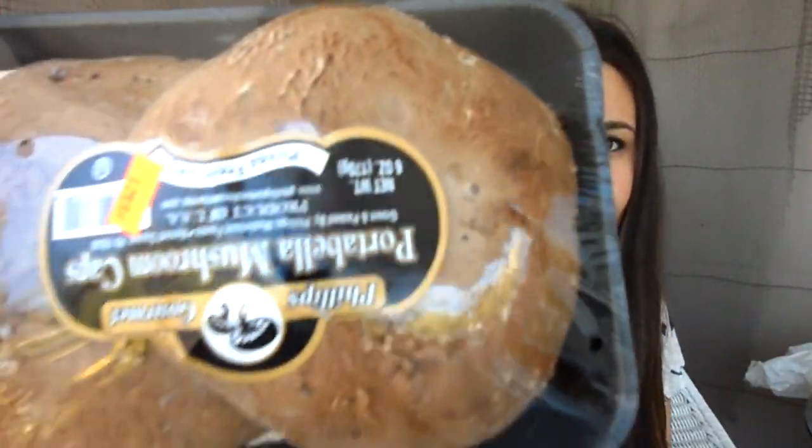Then I picked up two packages of portobello mushroom caps — these are huge, look how big that is — to make the quinoa portobello caps. I also like to have these just grilled with a little bit of tomato and basil and balsamic vinaigrette drizzle, and sometimes I top it with some mozzarella cheese. It is a delicious dinner or snack and I think everybody should try it.